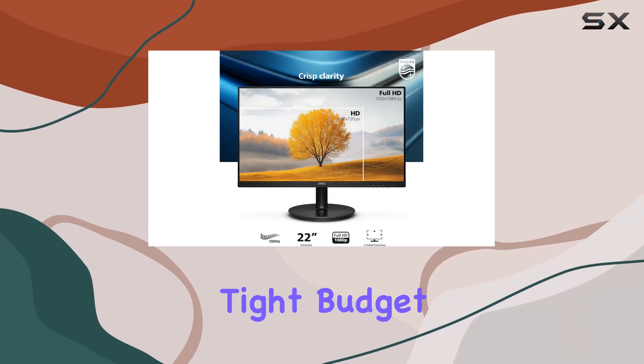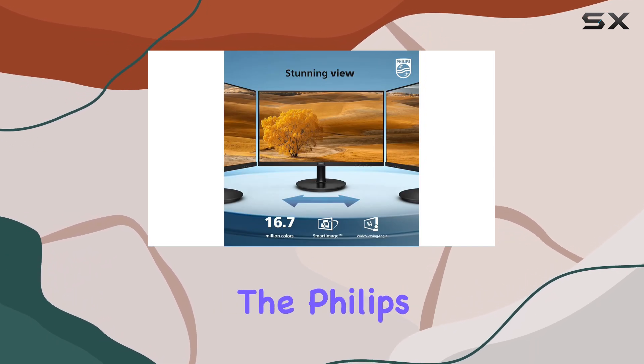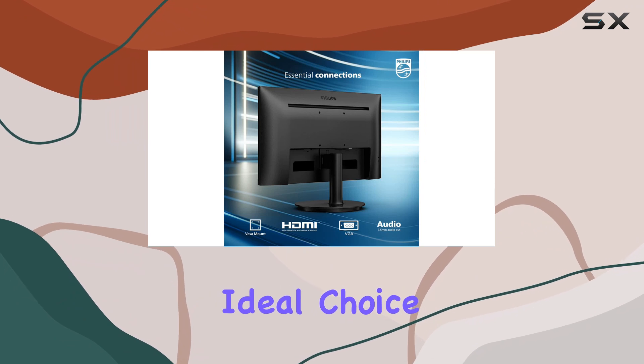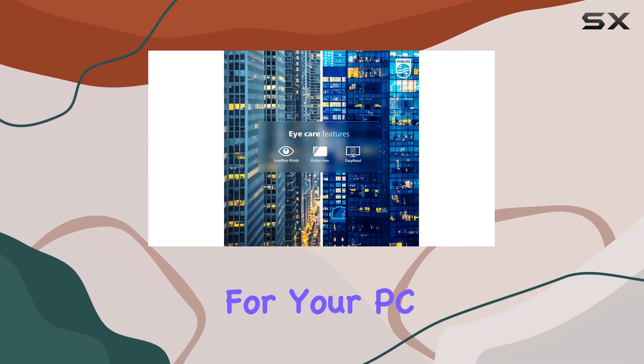So, if you're on a tight budget but don't want to compromise on your monitor's performance and features, the Philips 221V8LB is the ideal choice. It proves that you don't have to break the bank to get a great display for your PC setup.